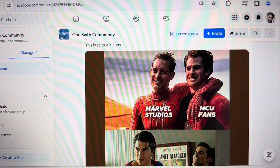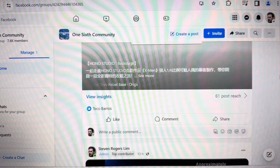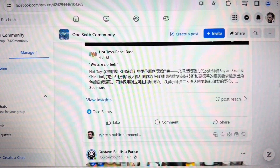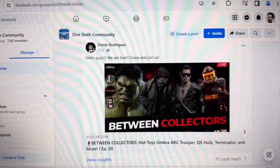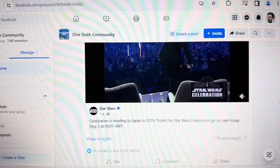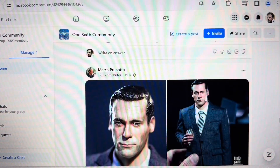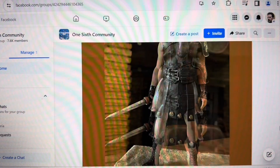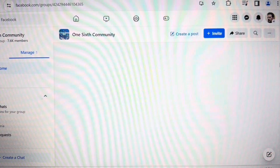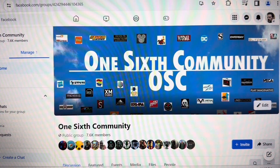Photos, memes, and images are exchanged on this platform. I'd like to ask and invite everyone to join my Facebook group OSC to get the latest news and updates about one-sixth scale collecting. I hope to see everyone on Instagram and on Facebook as well. This has been Steven Rogers Lim — people, don't stop collecting!